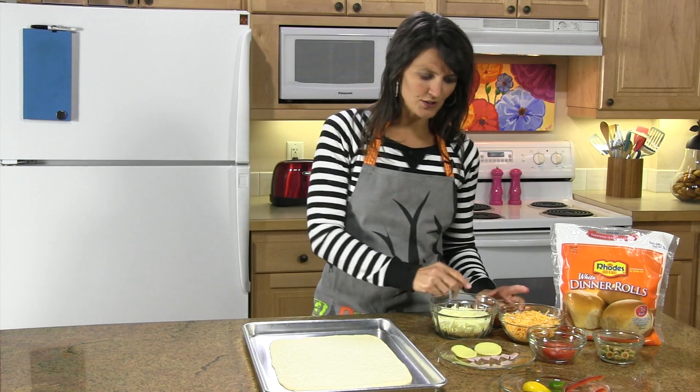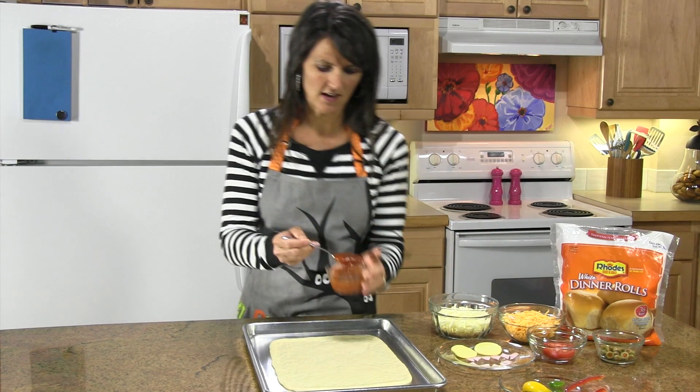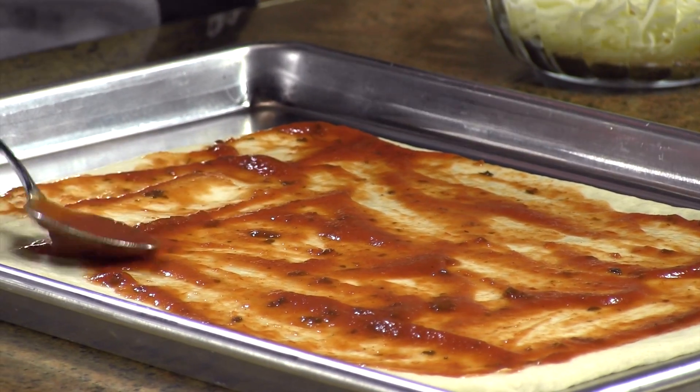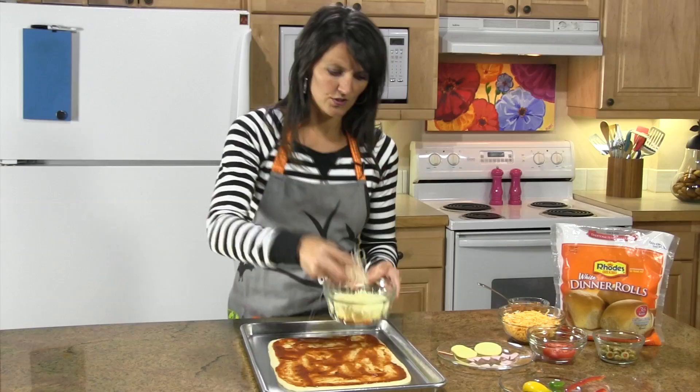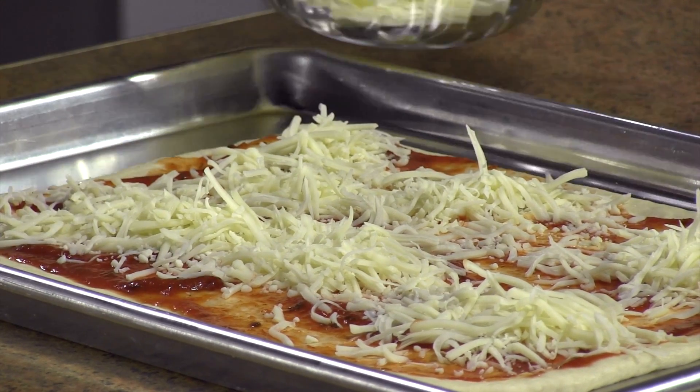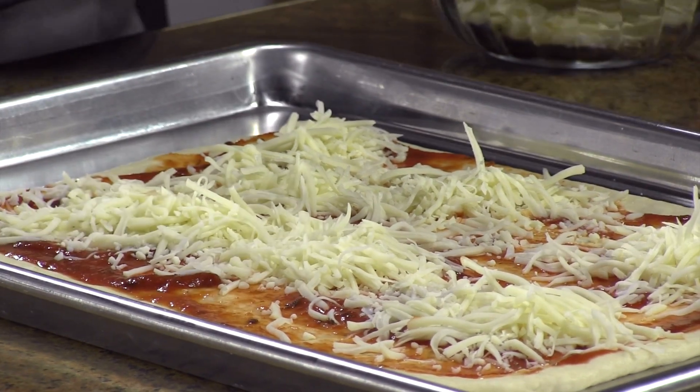The fun part — you're going to take your pizza sauce and using the back of a spoon, just spread it right onto your dough. Then I'm going to put a little bit of mozzarella cheese here and there just for a fun effect, and then alternate it with the cheddar.